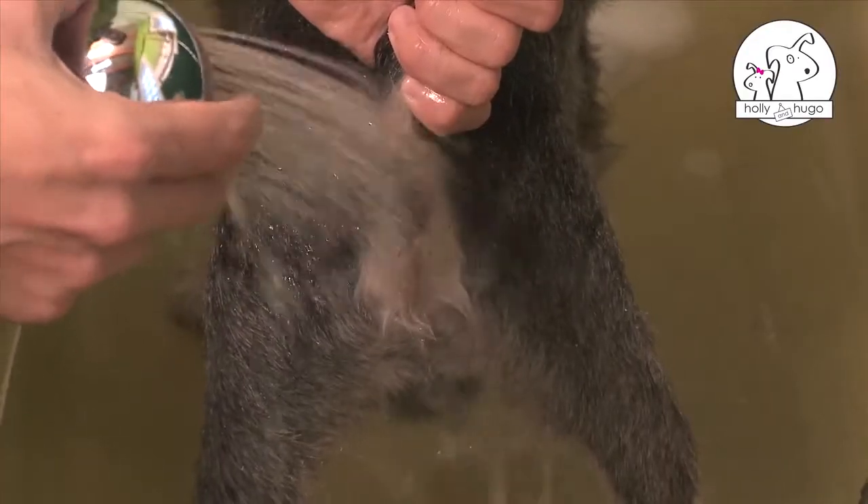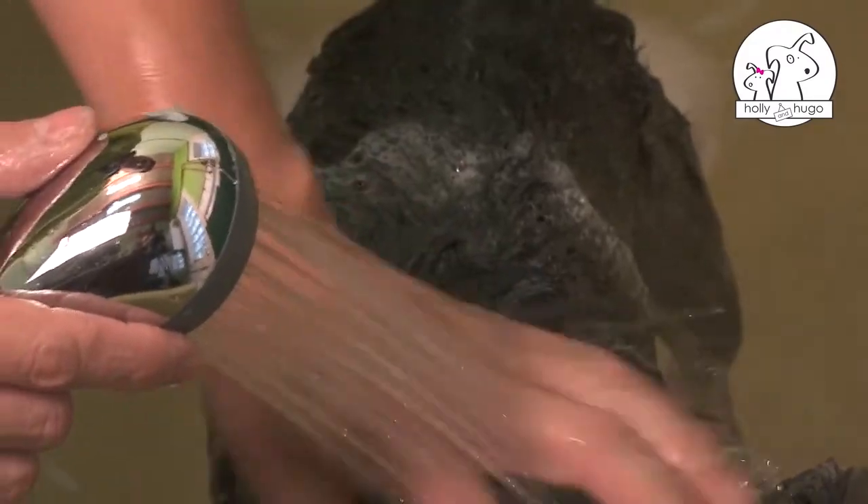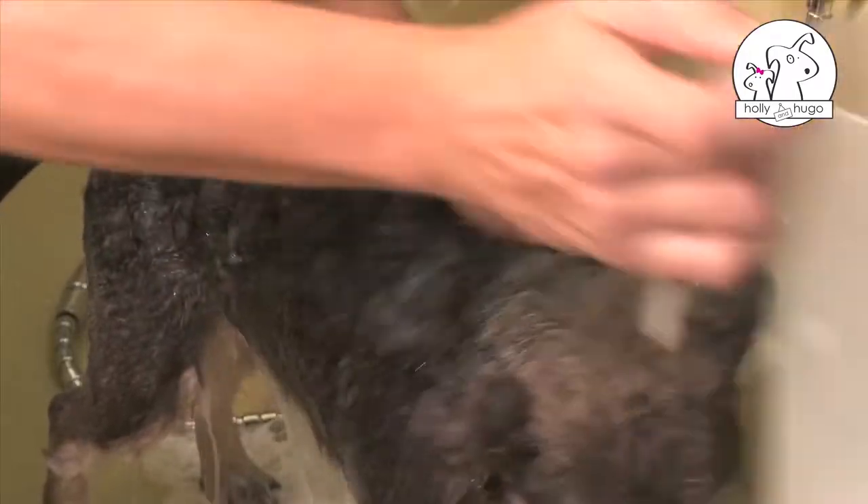Next, take the dog for a bath. Wet the body, avoiding the head. Use the lemon shampoo for strong hair, diluted in water.